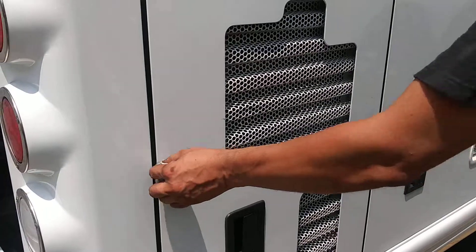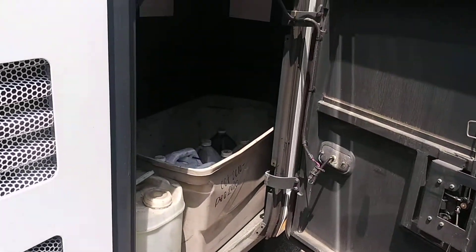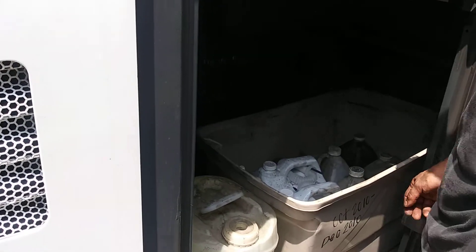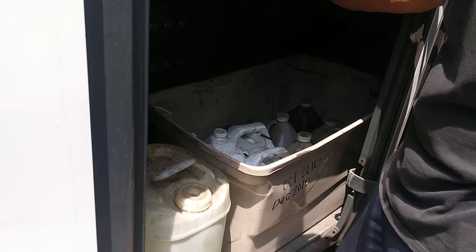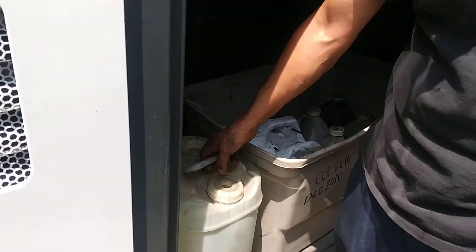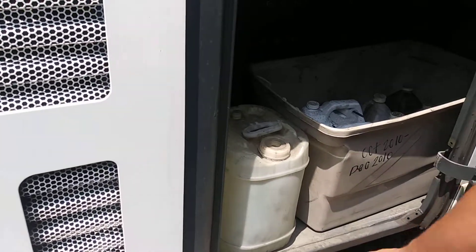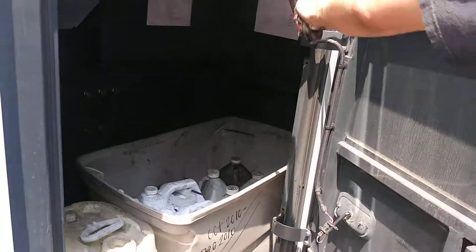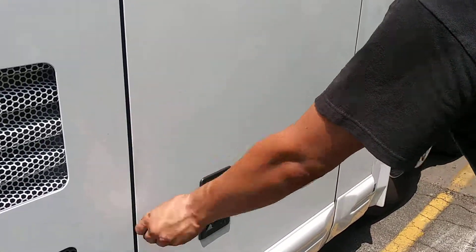Spare fluids — on most buses, on a Vanhool especially, they should be here: two DEF, two antifreeze, two oil, and your five-gallon water jar. Unfortunately this one is leaking. Any questions? That's it — thank you.